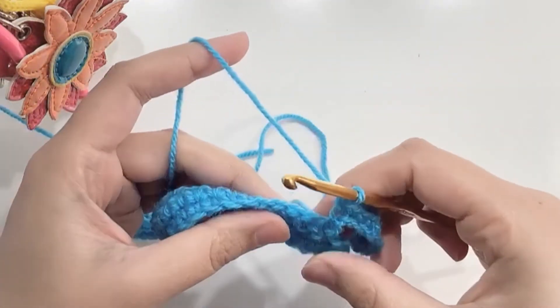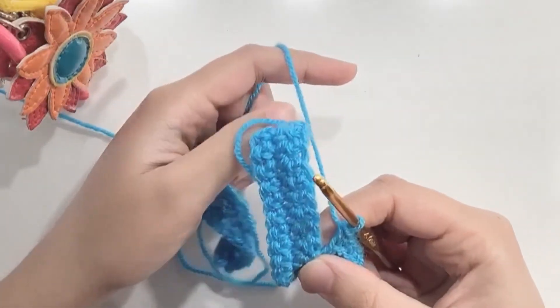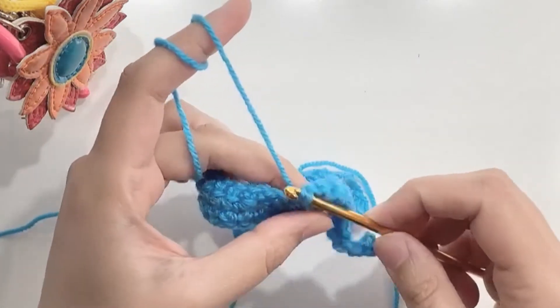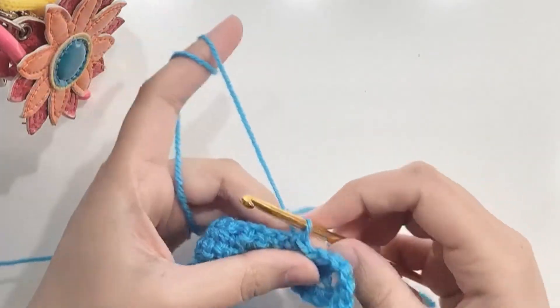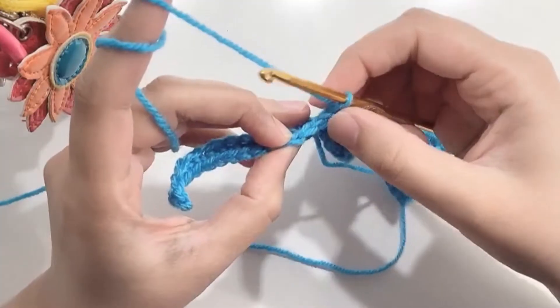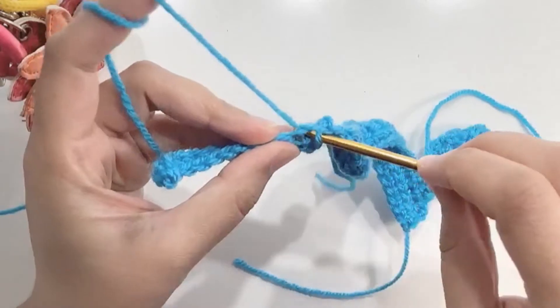Turn your work so that you can make a slip stitch towards the sloping side of your work. Now make another slip stitch in the next stitch and turn your work. Skip the slip stitches and the first stitch and make 11 single crochets until you reach the end of the row.